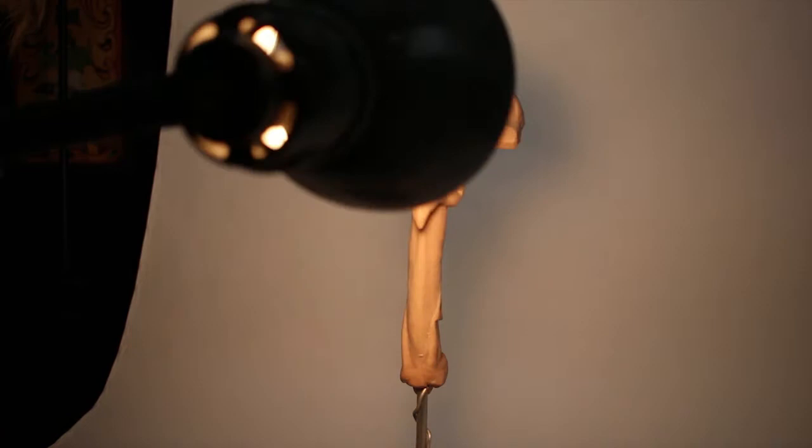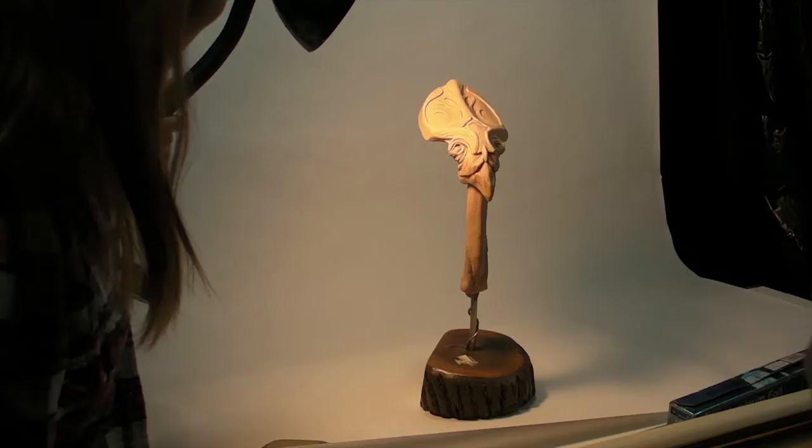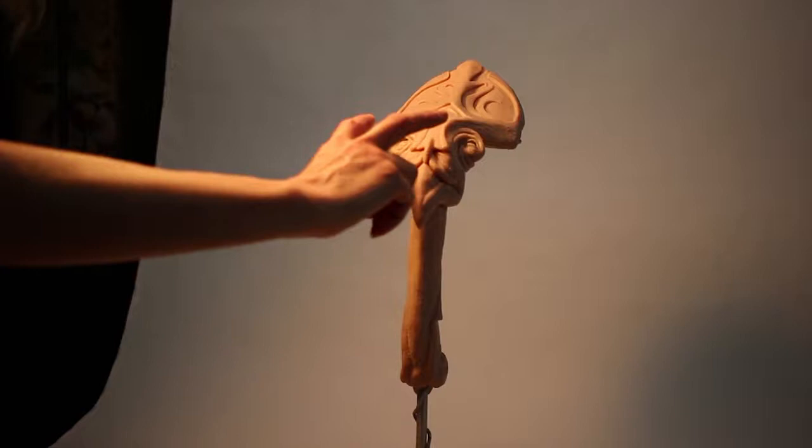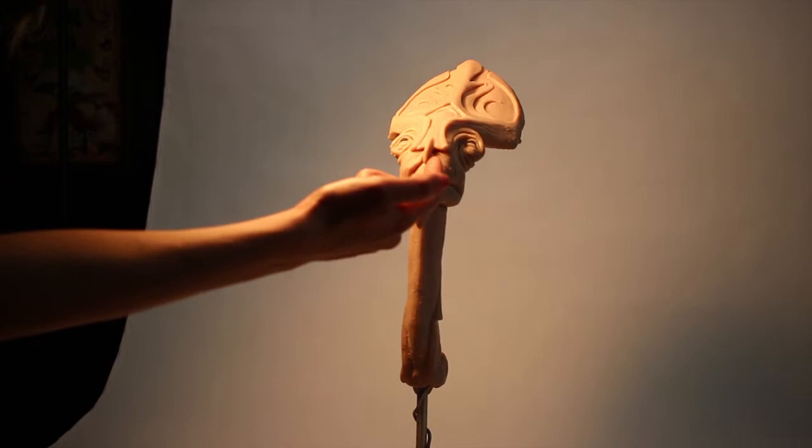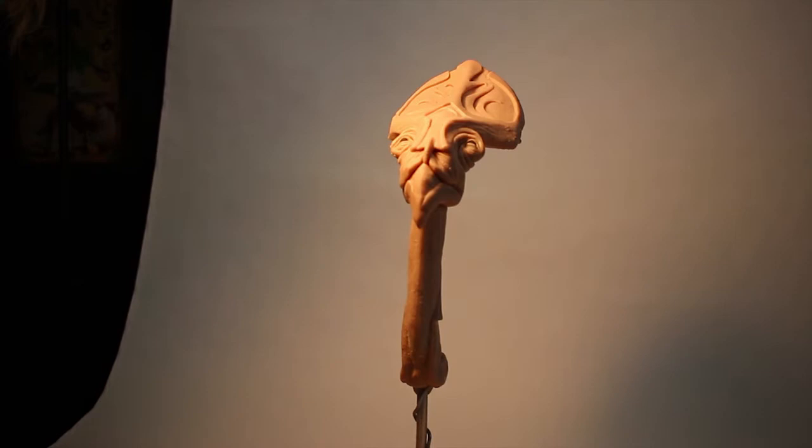Monster lighting from above is not a flattering angle — it creates raccoon eyes, like a midday photo shoot. You don't want photo shoots done in the middle of the day. If you want the opposite of monster lighting, use loop lighting — both pupils are lit, and on a human face you'd see a small loop shadow under the nose. That's really the ideal for showing the sculpture in a flattering, detailed way.